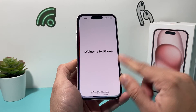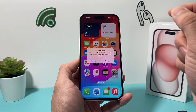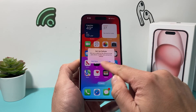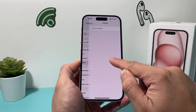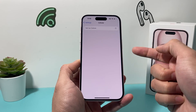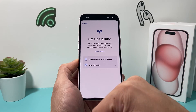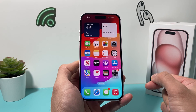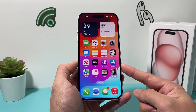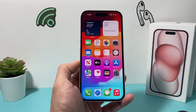Once you get to 'Welcome to iPhone,' swipe up and your iPhone is all set up and ready to go. If you need to set up cellular service, you can always come back to Settings, click on Cellular, add it, and that same prompt will come up so you can add cellular if it didn't get added during setup. That's it for setting up your iPhone 15 — I hope this video was helpful. Please hit the like and subscribe button. Thanks for watching, guys — see you next time!